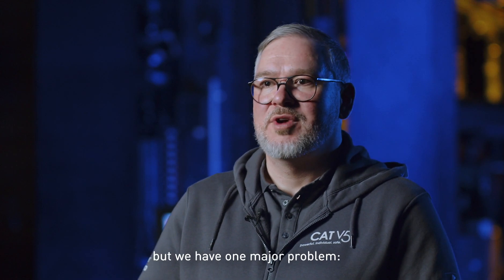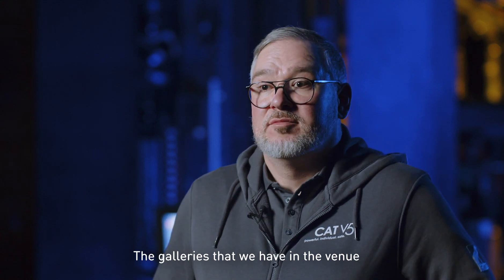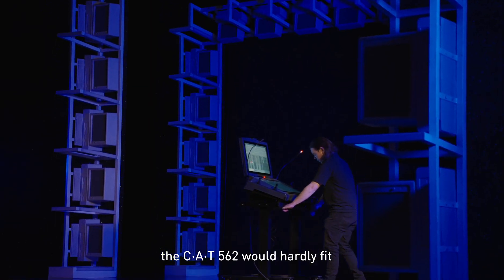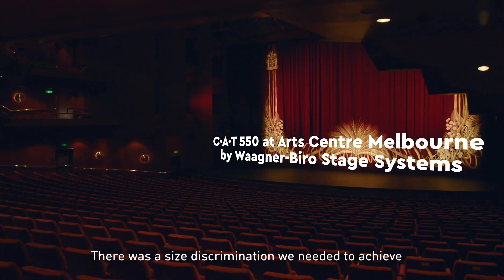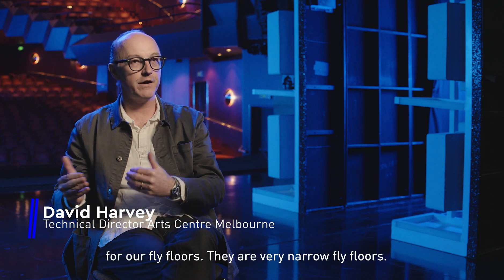They said, well, this is a brilliant system, but we have one major problem. The gallows that we have in the venue are so narrow, so the big consoles, the CAT 562, would hardly fit. There was a size constraint we needed to achieve for our fly floors — they're very narrow fly floors.